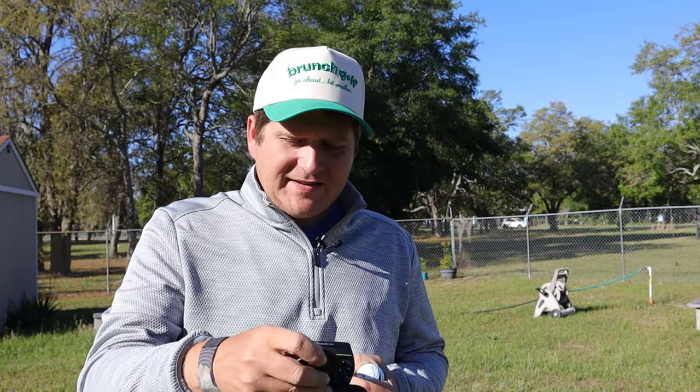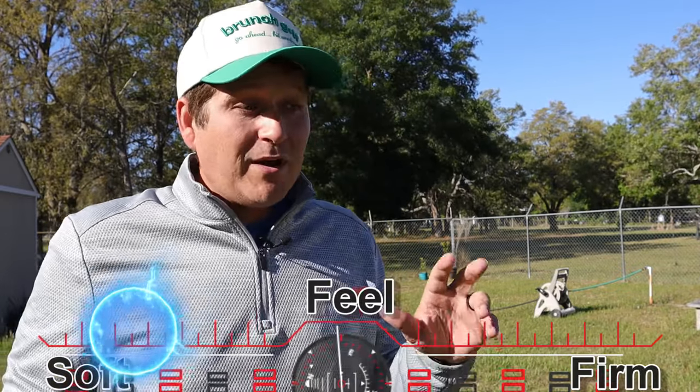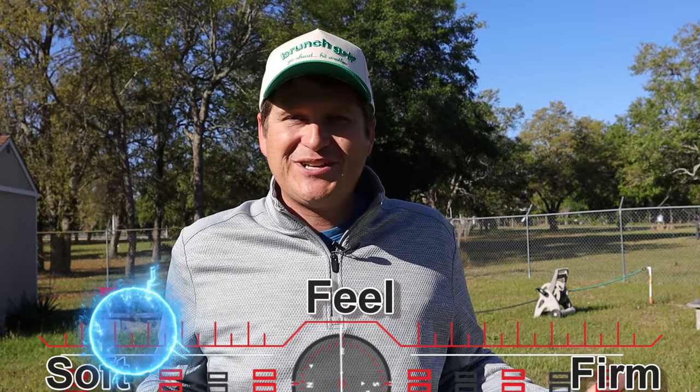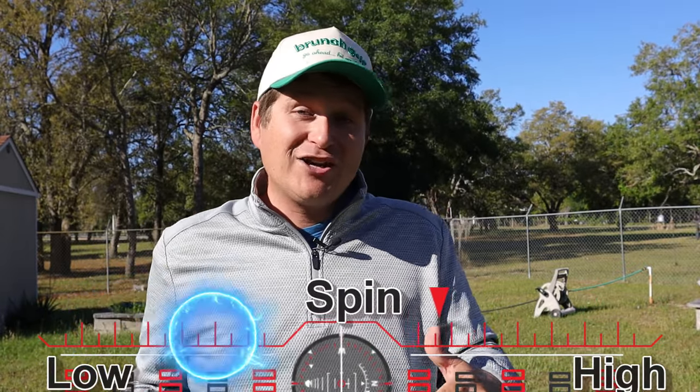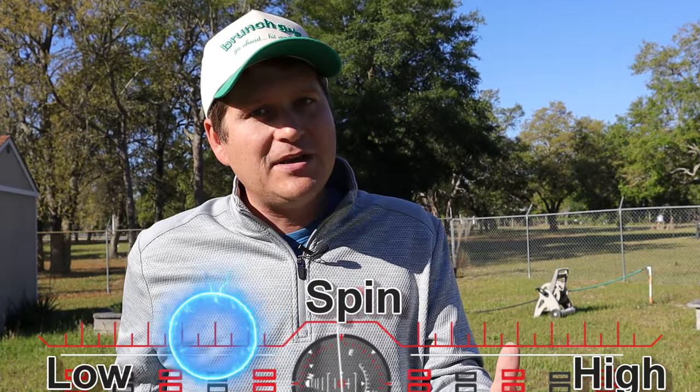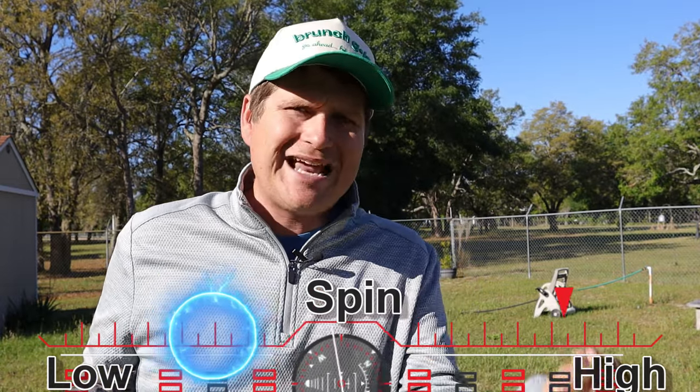A couple things I noticed around the chipping and putting green. When chipping, it felt soft exactly like I thought — very squishy, not bouncy, just a nice, soft, even, balanced feel, which some people like. What I was really surprised with is that the ball actually kind of checks up, which is really interesting. Two-piece golf balls usually don't check up to that degree. I actually had one bounce left on me. A bunch of them just checked up a little bit.